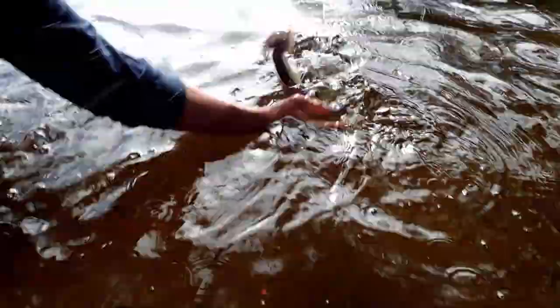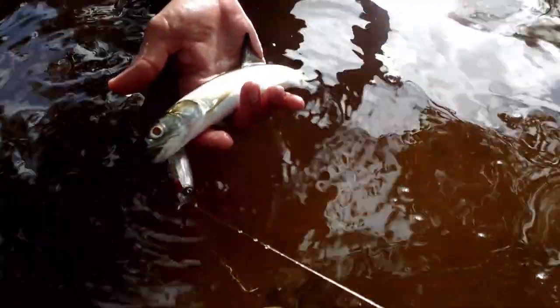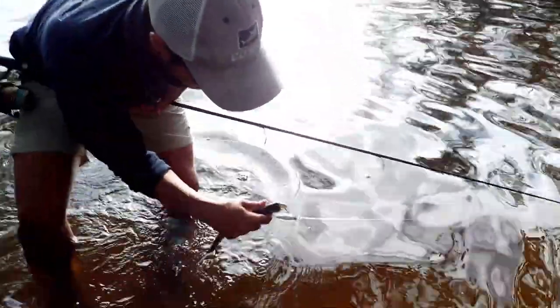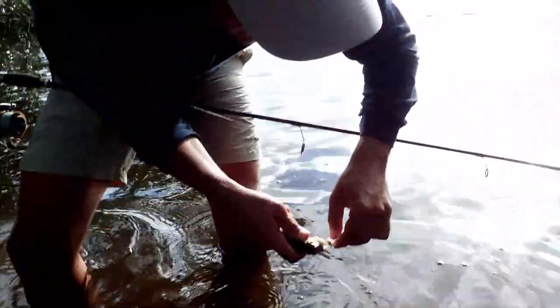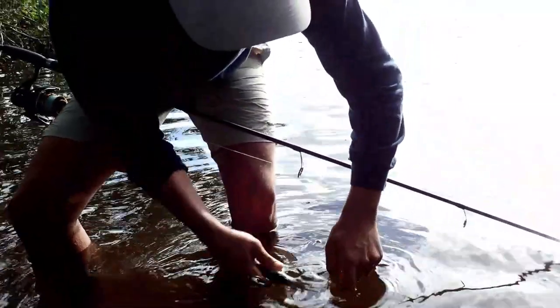If you catch a fish and you're planning to release it, you always want to wet your hands first before handling it. You want to reduce the amount of time it spends out of the water. Only lift it out of the water for a few seconds at a time and remove the hooks. Then you can release it. It's best to keep them in the water as long as possible.